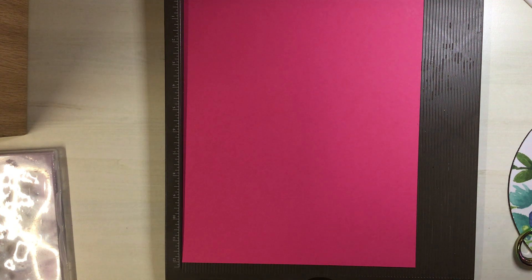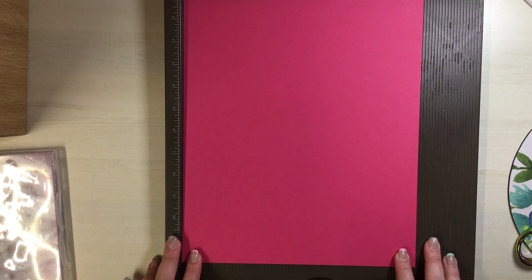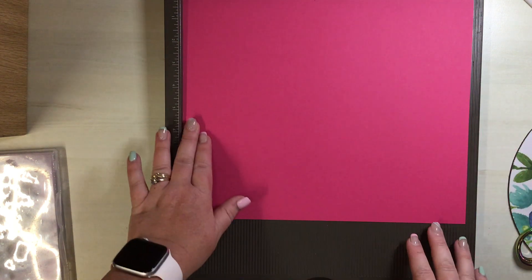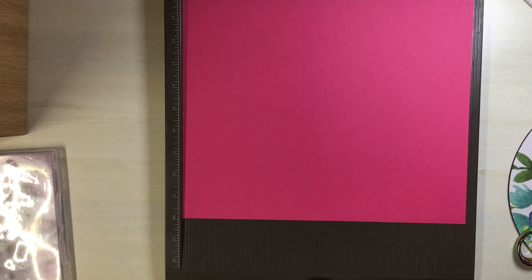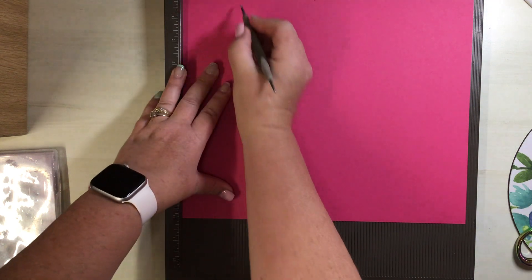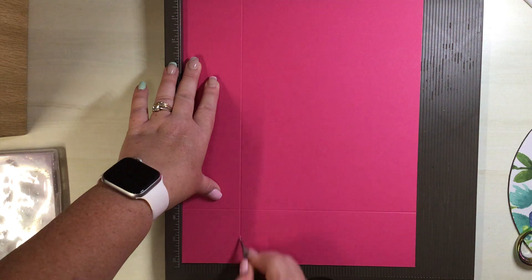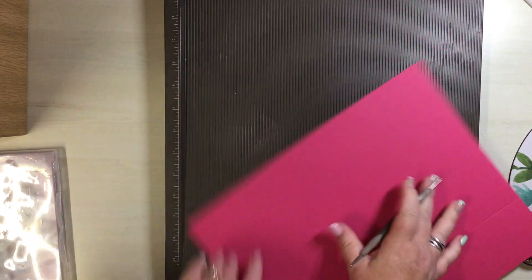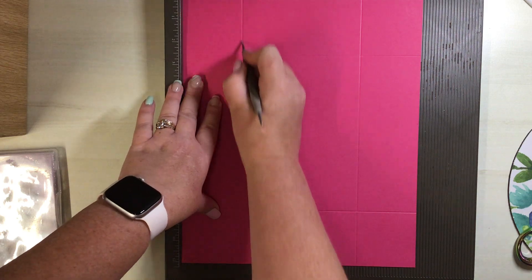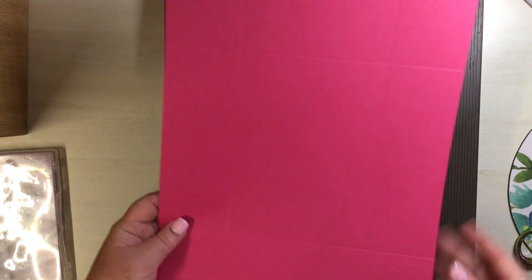Your first main piece of cardstock needs to measure 10 by 12 inches. What we're going to do on this is score on all four sides at two and a half inches, and we're doing that on all four sides.